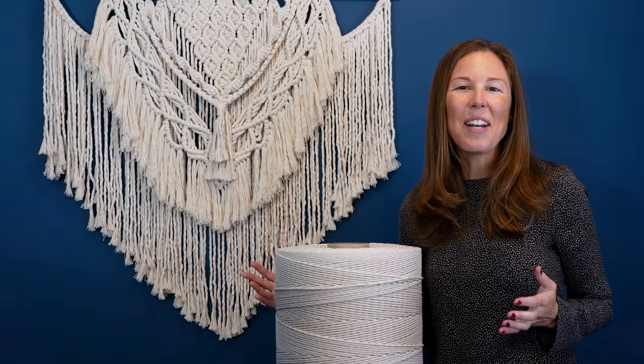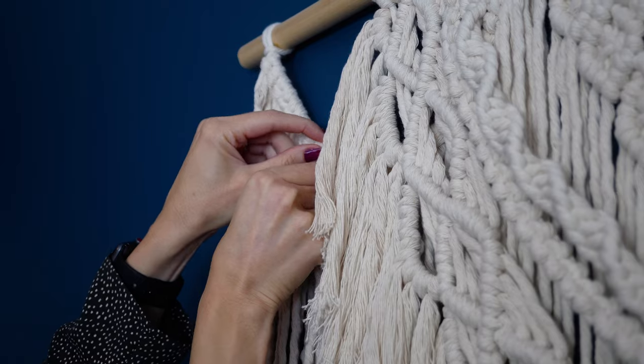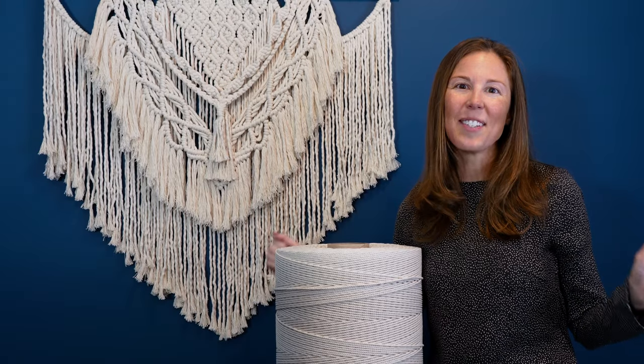Discover the joy of creating with Right Rope macrame cord, and see for yourself why fiber artists like you love our cord so much.